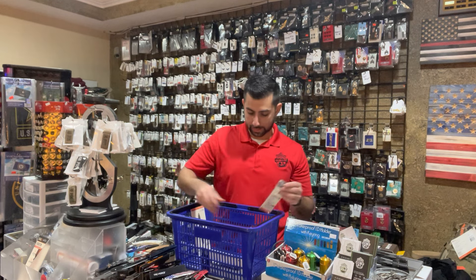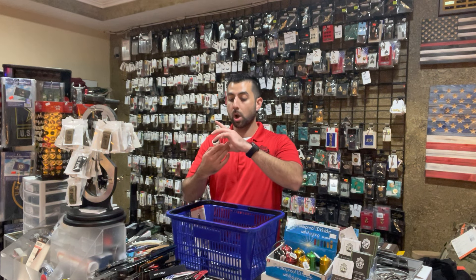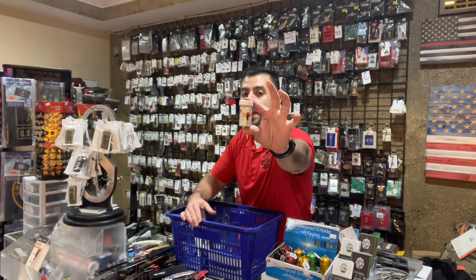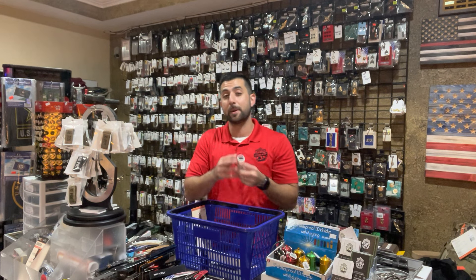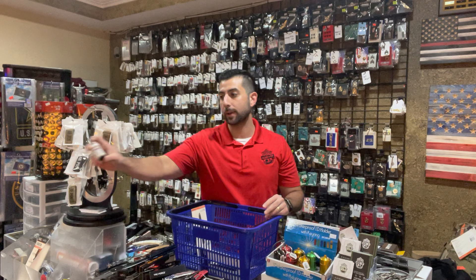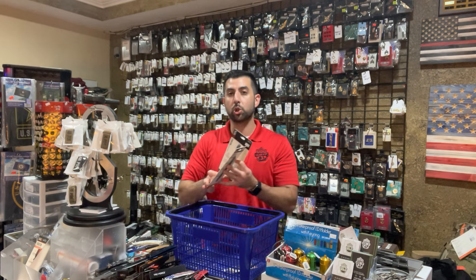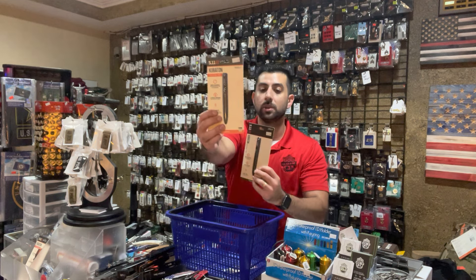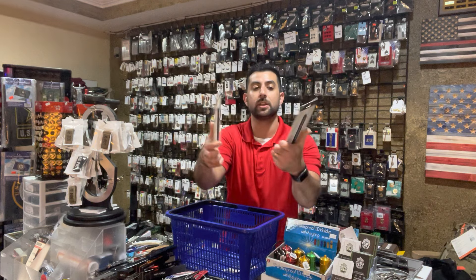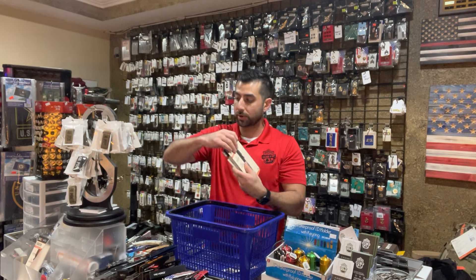Last survival type item — we did get some more waterproof survival matches in. These are only $4.99. This is made by Bushcraft, a very reputable brand out in the UK. And then tactical pins by 5.11 — we have one safety orange, but we did get in the sandstone and the black. Both of these are in. Also great holiday gifts and stocking stuffers. These are $34.99.